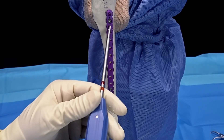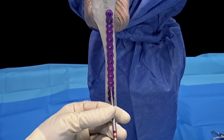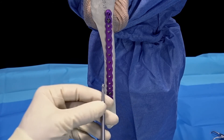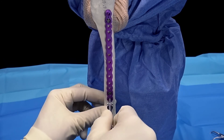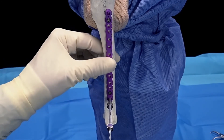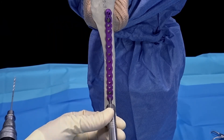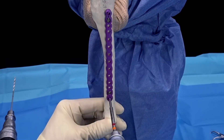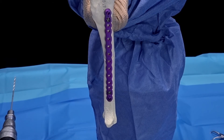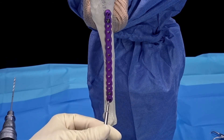Next, we're going to add locking or non-locking cortical screws to the proximal and distal fragments. We'll remove our plate bending plug prior to doing so. The locking screw can be driven by hand or using a power attachment. The final tightening of the screw should be done by hand. Again, that screw should sit just inset to the plate.